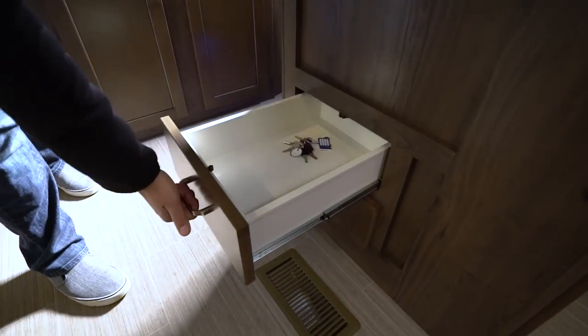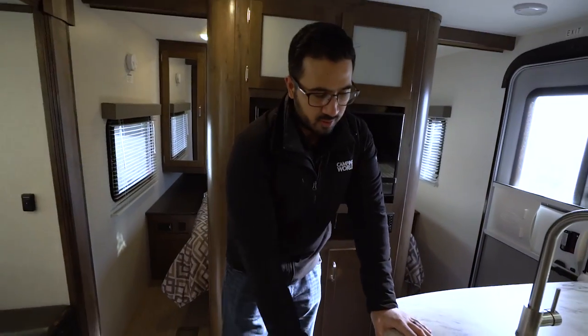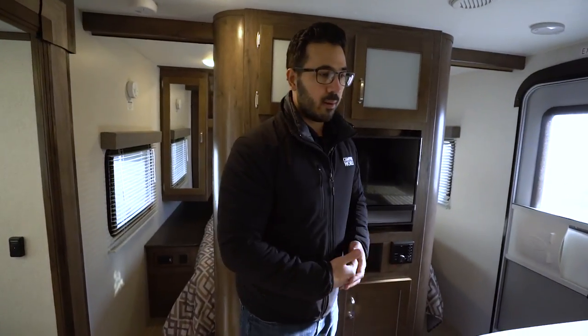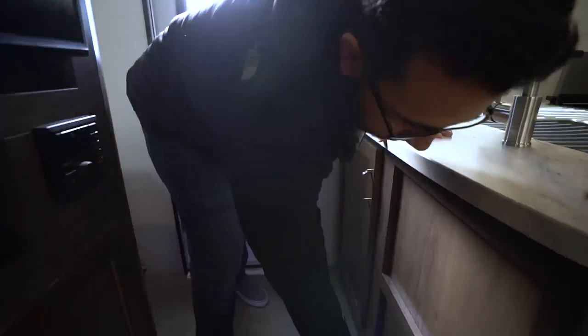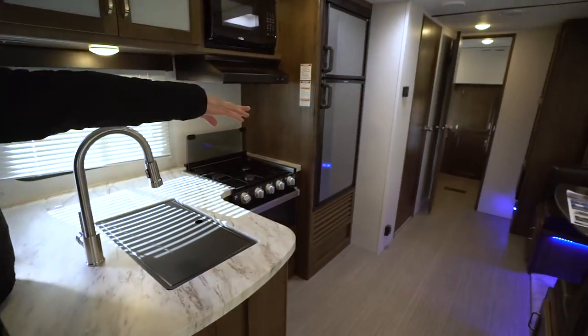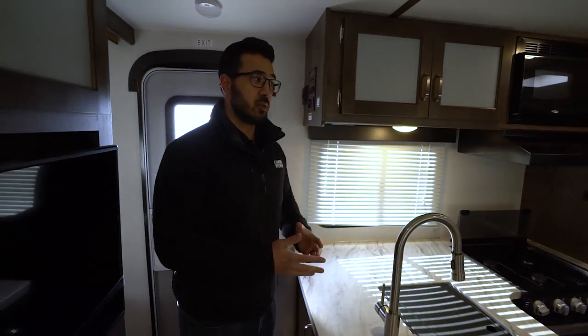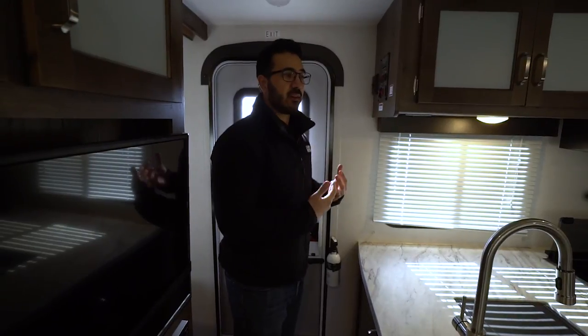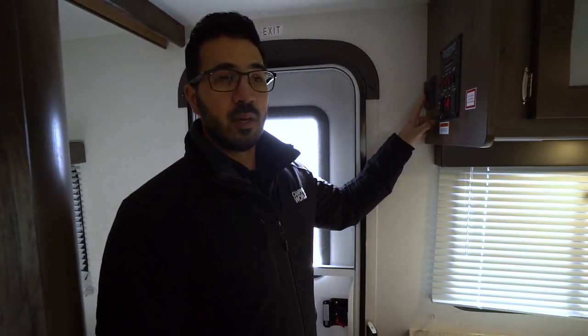Over to this side, you have two full-extension ball-bearing drawers for your silverware — slightly odd location, a little low and to the side, but it still works. Coming around to the side, there's a courtesy light — you'll see this blue light. There's another one back by the bunk room and LED lights underneath the U-shaped dinette too. Personally, I wish they were more of a yellow or white light than blue, but if you want to turn them off, the control is right up here — though it's all or nothing, either they're all on or all off.